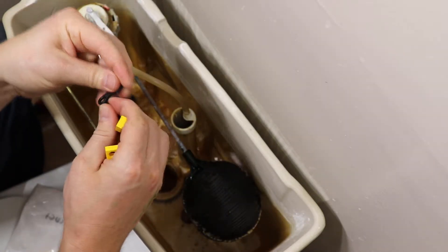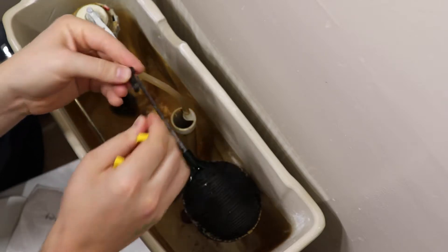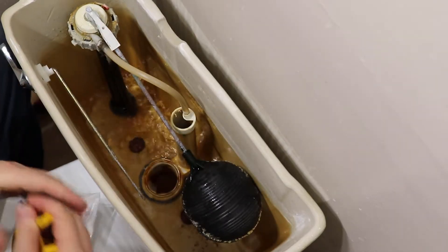Remove the hook from the flapper chain and install the new flapper over the flush valve. Be careful not to drop any parts into the toilet tank.